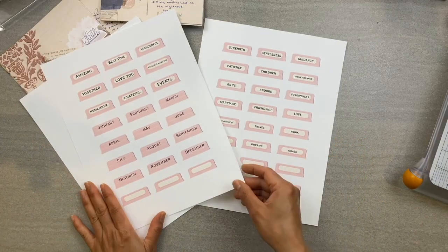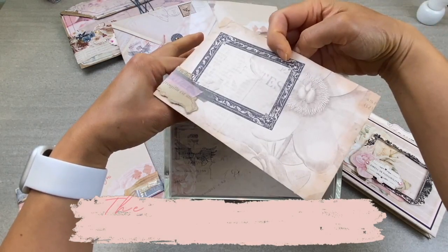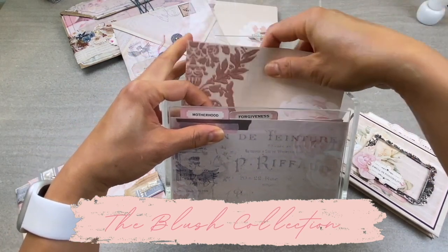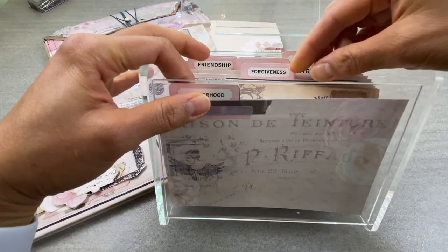You can even file away four by six photos in between in this acrylic recipe box. This has been my new way of cataloguing memories. I used the paper line from the blush collection that was specifically designed for these recipe boxes. If you'd like to check it out, I'll put a link to this paper line in the description box below too.